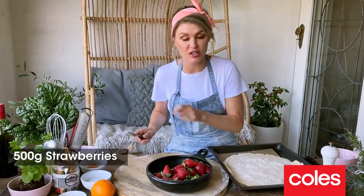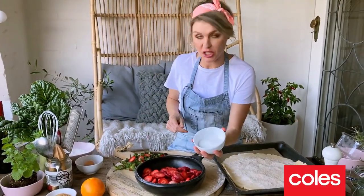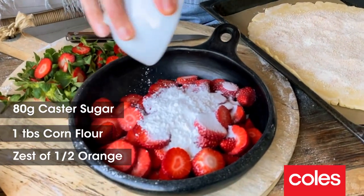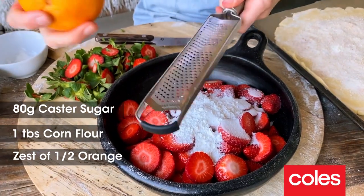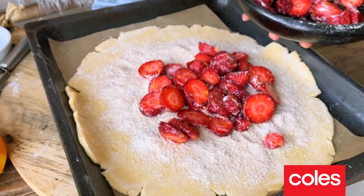I've got 500 grams of strawberries here and we just need to chop them. I've also got a mixture of caster sugar and a little bit of cornflour — this is going to help make a really nice thick sauce with the strawberries. About a tablespoon of orange zest. These are ready to go into our tart.